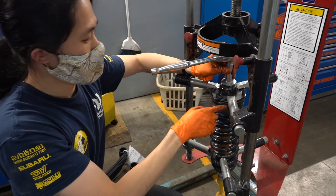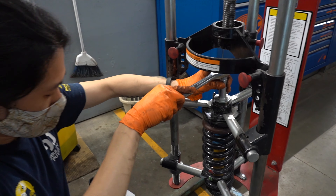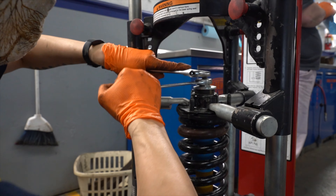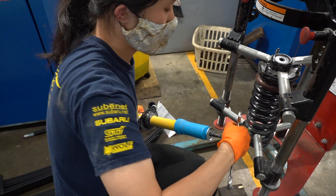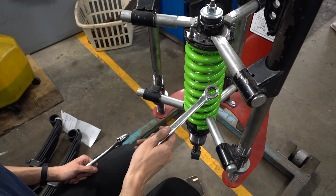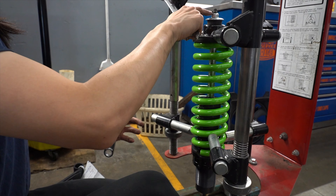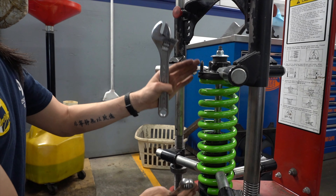The shock kit we ordered came disassembled. When assembling the new shock we had to reuse the OEM strut top, so here's what it looked like removed and being assembled using the spring compressor. We finally got the strut into the coil spring. What's difficult is that the strut needs to be very straight when you compress them before putting them on, otherwise the strut top will get stuck on the rubber bushing inside and will not fully go in.